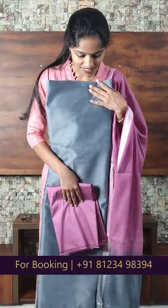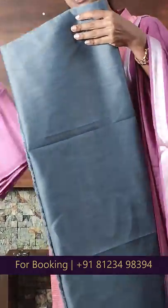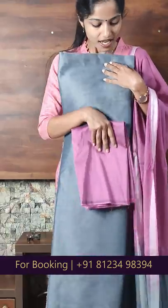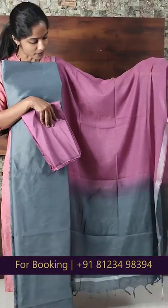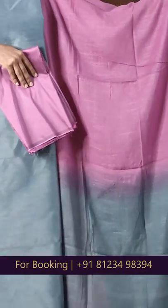The first item is a semi silk fabric. This top is plain. The bottom is a cotton silk fabric in pink shade. It is a double shaded top. The price is Rs.40.